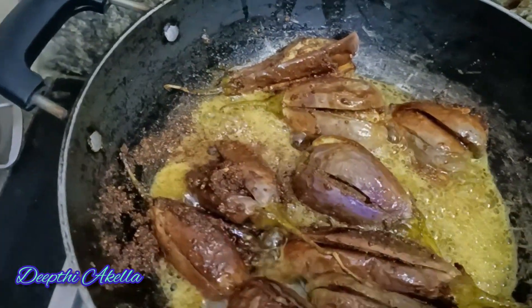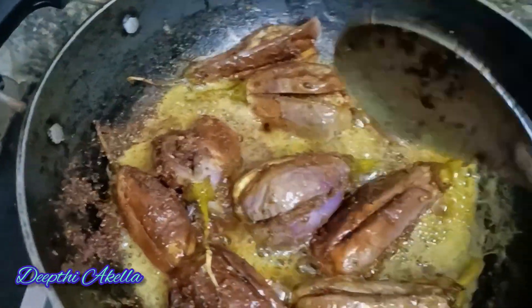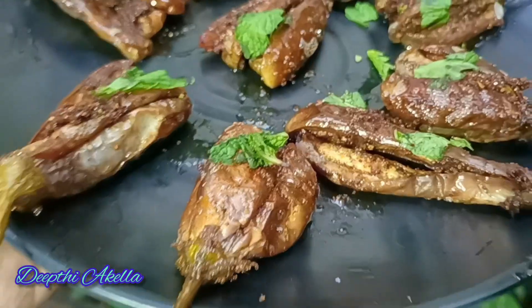Put it in the pan. It's a good one. Now, whatever variety you have asked, please comment. Now I am ready to put it in the pan.